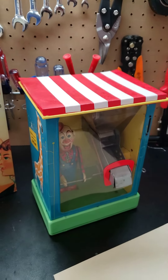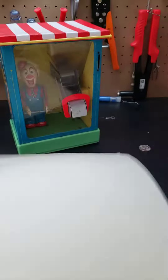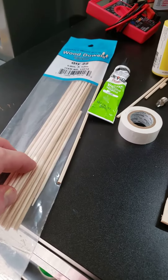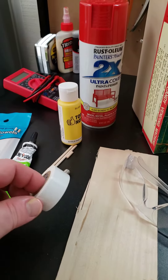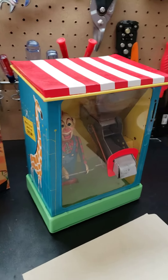I was able to make that awning or tent topper using some real basic stuff like cardboard paper, some craft wood, some dowels, glue, this white tape for the stripes, some red paint — and boom! There's the top.